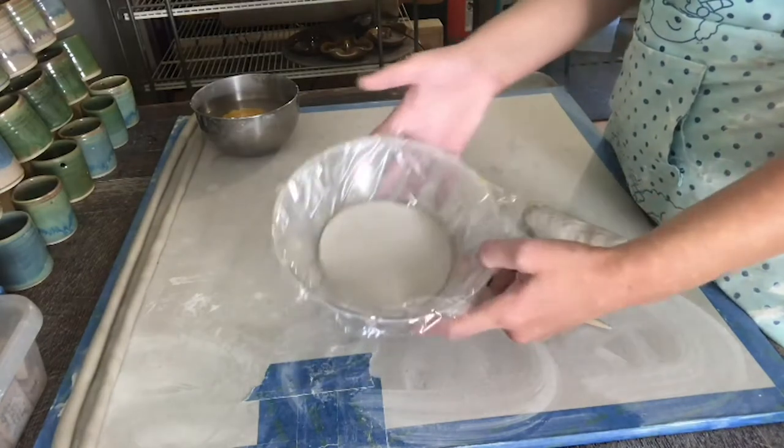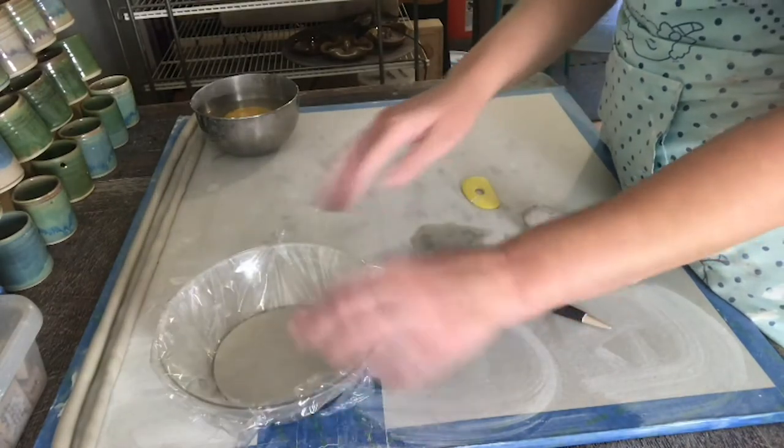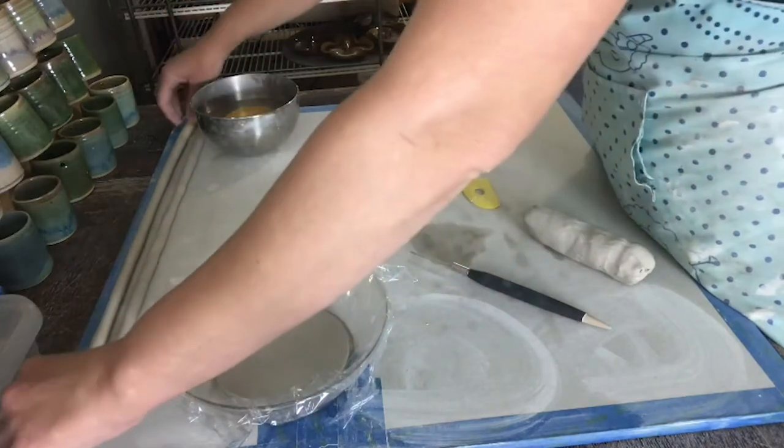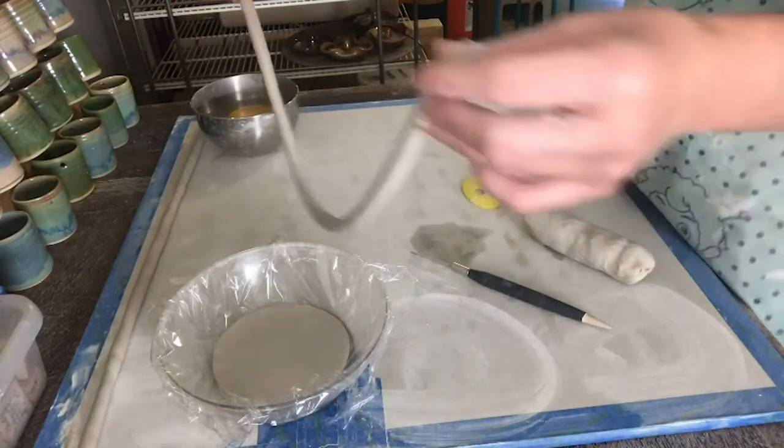The first step is to roll some clay out and cut it — this is going to be the base of the bowl. Now I'm going to make some coils and wrap them into the bowl.